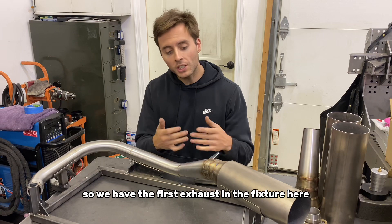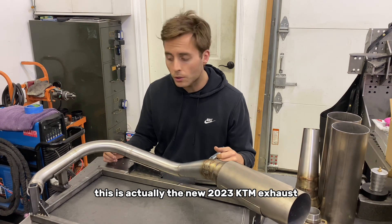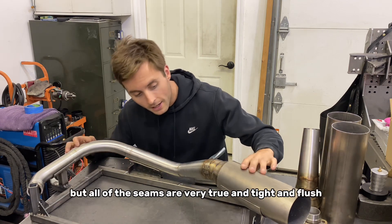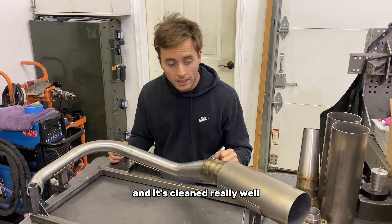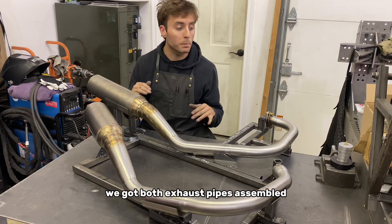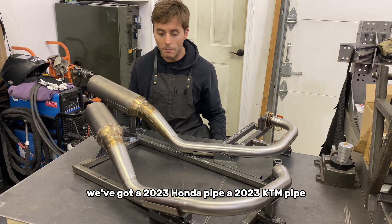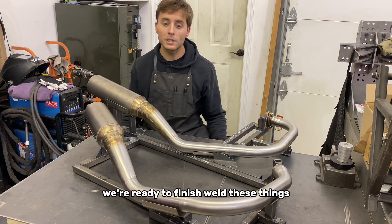We have the first exhaust in the fixture here — it's all assembled and tacked up. This is the new 2023 KTM exhaust. We'll get the second one to this point before we start finish welding. All of the seams are very true, tight, and flush, and it's cleaned really well. This is going to be a fun exhaust pipe to weld. We've got both exhaust pipes assembled in their respective fixtures: a 2023 Honda pipe and a 2023 KTM pipe. They're cleaned, the seams look good, and we're ready to finish weld these things.